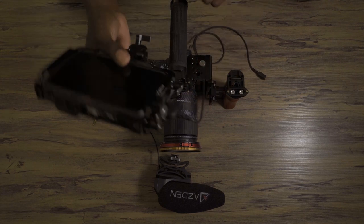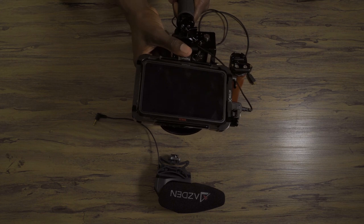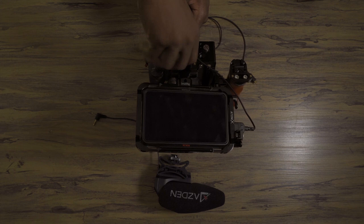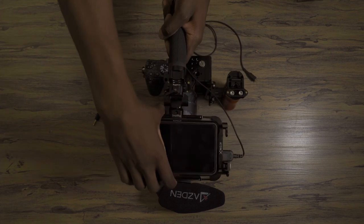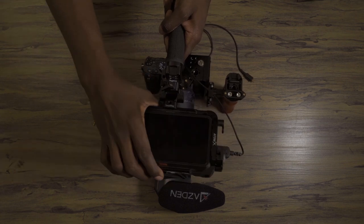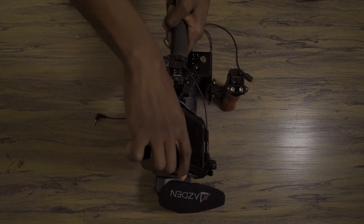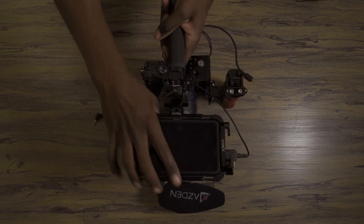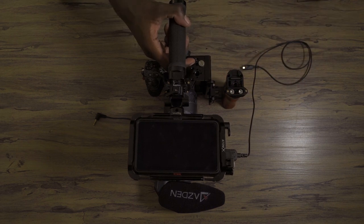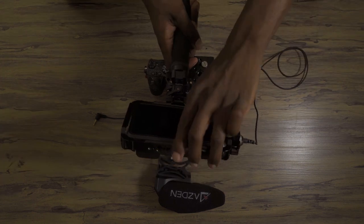There's a NATO rail on the top handle, so I just slide this bracket on and lock it down. Now I have a fully tilting and pivoting monitor mount, which gives me full flexibility without having to worry about ball heads coming untwisted. I do like the sturdiness of that.